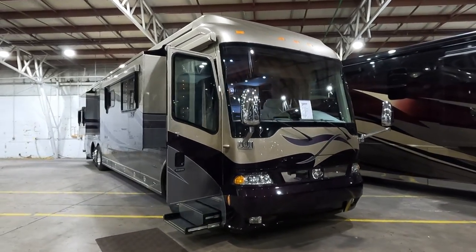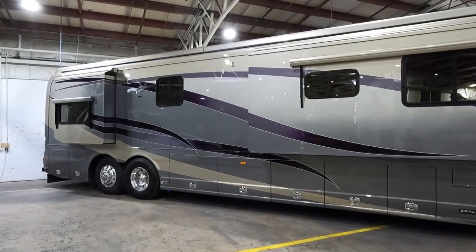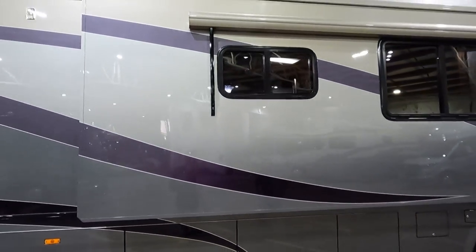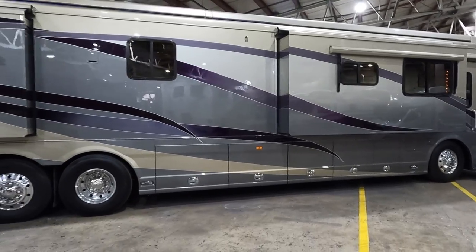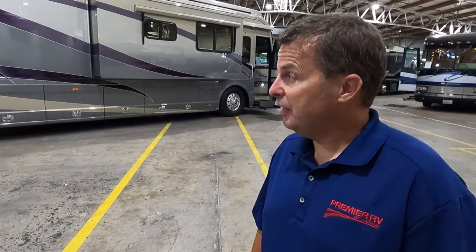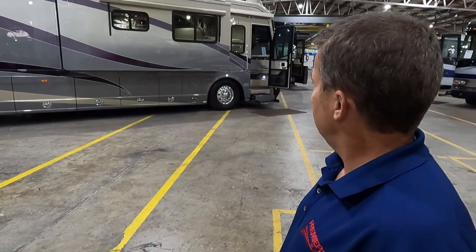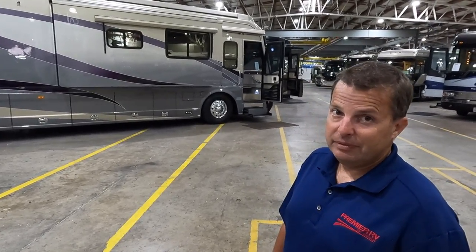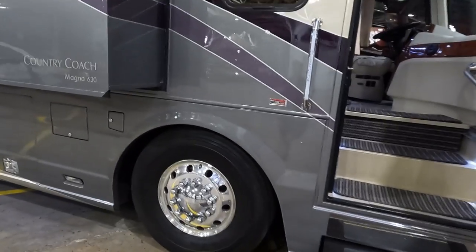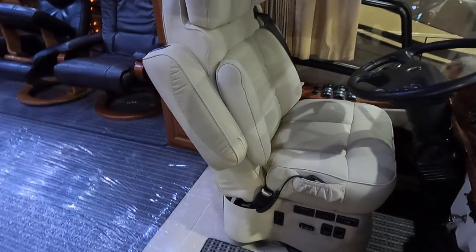A Country Coach Magna is drawing attention — absolutely stunning paint job in silver-gray that slowly fades up into more of a silver. It's a 2007 Magna 600 ISX Cummins, pre-DEF, pre-particulate filter, and it was built right here in this building. Tag axle with 365s on the front Michelin tires — completely in the wrapper.